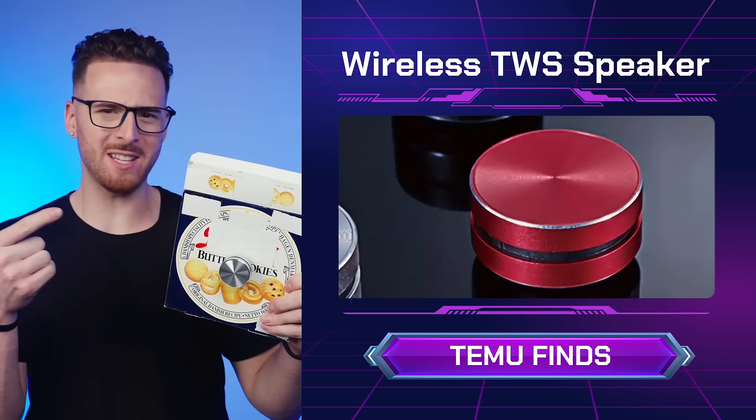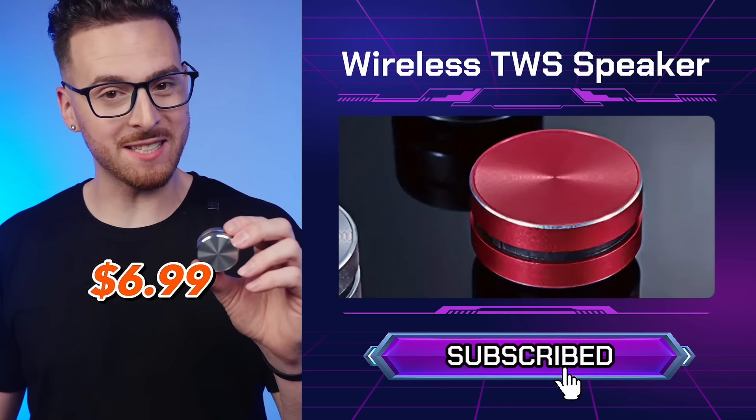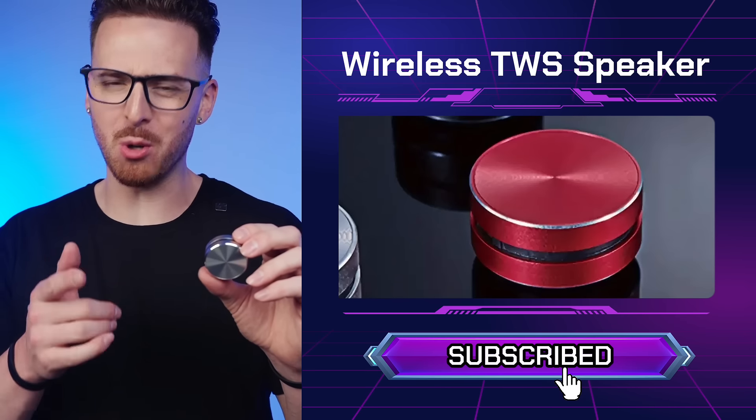Have you ever seen a speaker more stylish than this? You can get one of these for only $6.99 on Temu. You should totally try it out.